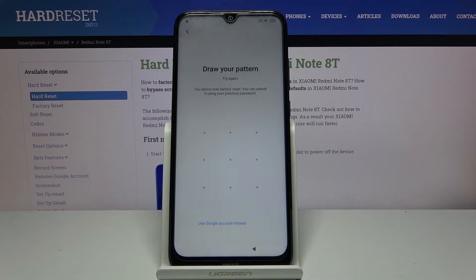Welcome! In front of me is the Xiaomi Redmi Note 8T, and today I'll show you how to bypass the Google verification.